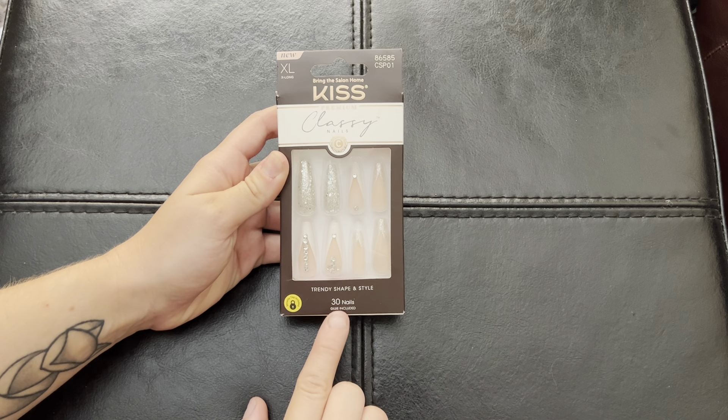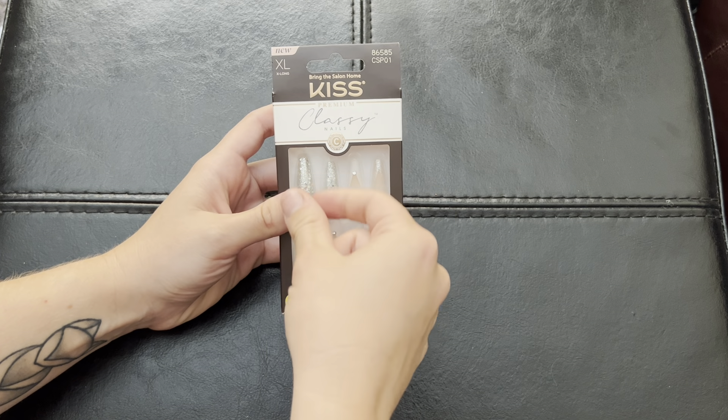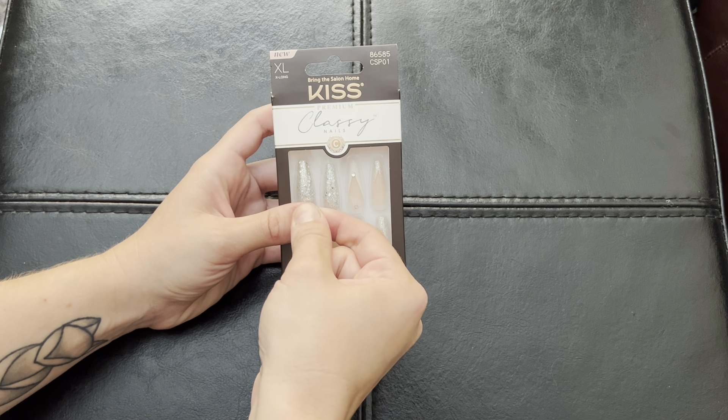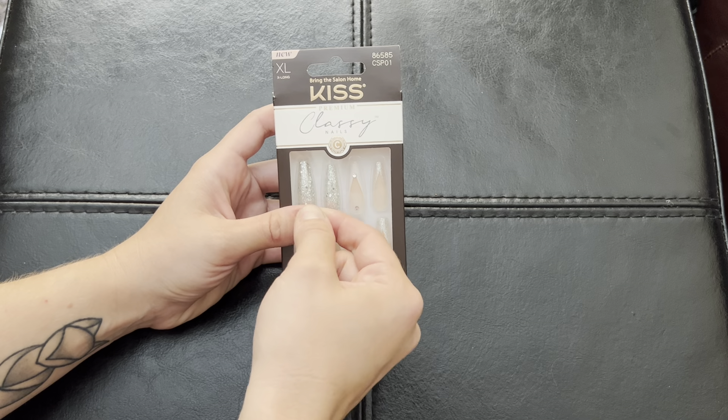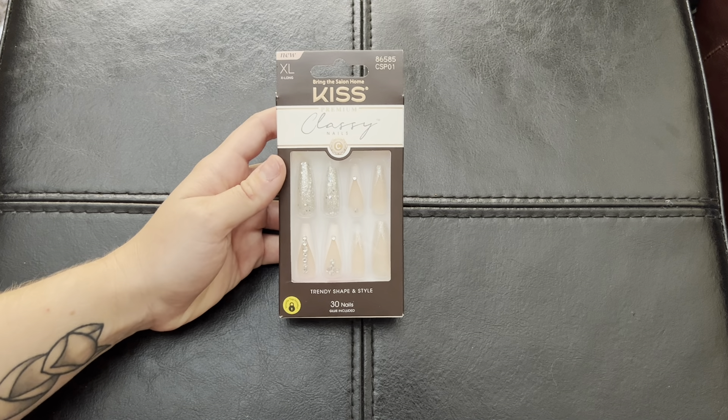So with these, the glue is included and all you have to do is stick a little bit of glue on there, push it onto your finger, hold it for about 30 seconds, and then do that to all your nails and you have a manicure that's going to last you at least a week.